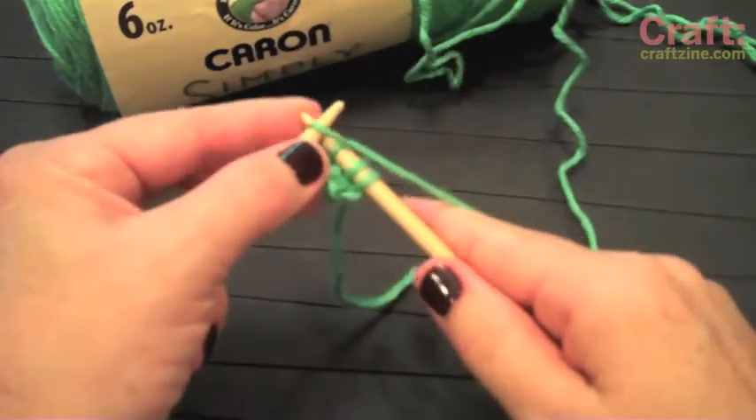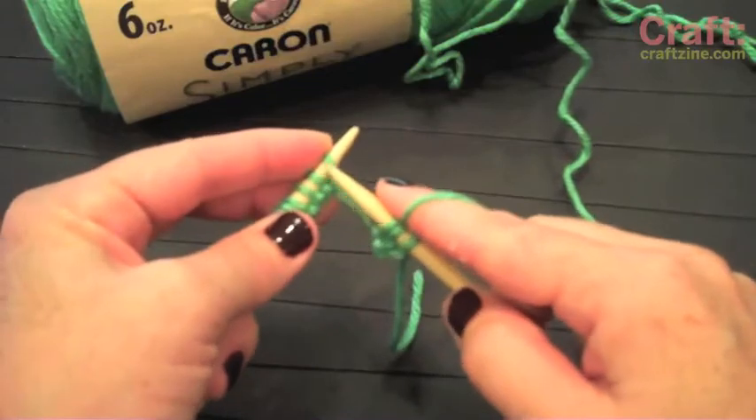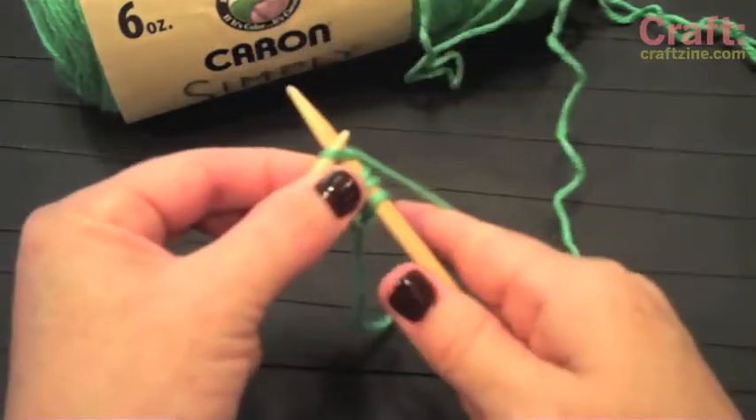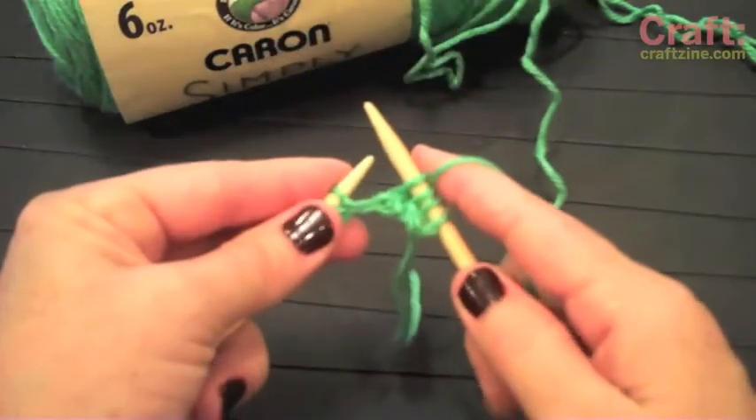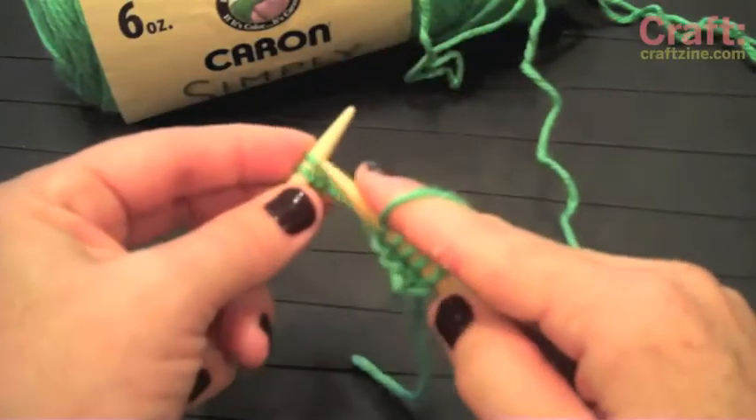Up, around, and off. Up, around, off. Okay, so I'm going to finish these.